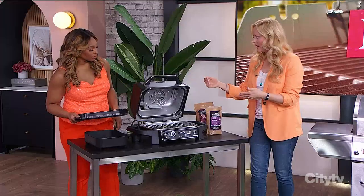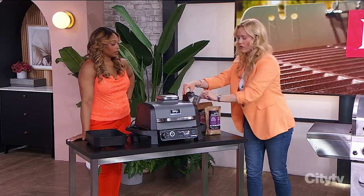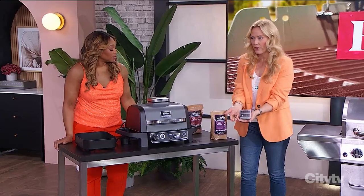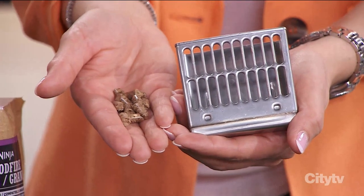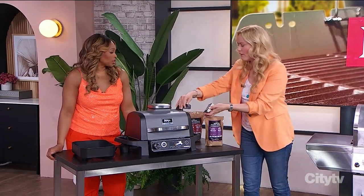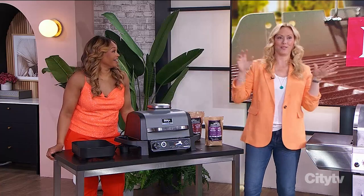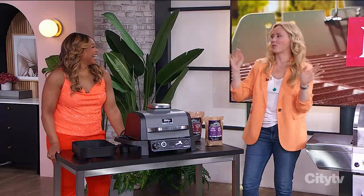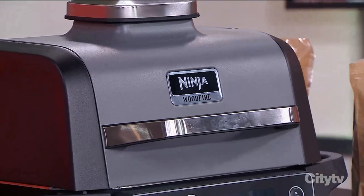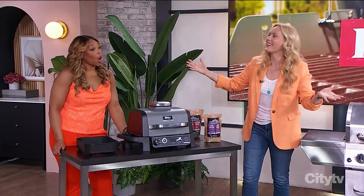It also works as a smoker. On the side there's a little pop-out compartment where you place a small container — all you need is a quarter cup of pellets to smoke something beautiful. You can smoke meats, cheese, vegetables — all kinds of things. And there's more: it roasts, bakes, dehydrates, broils, and it also air fries.